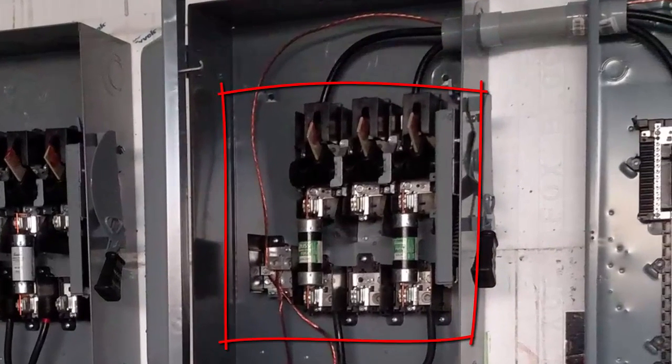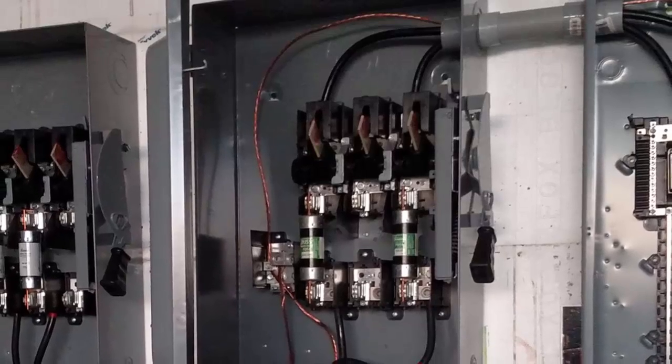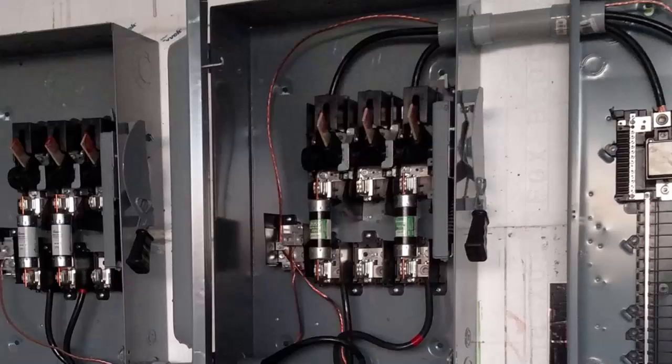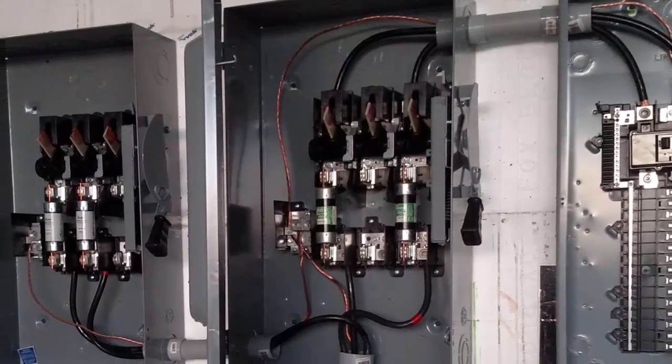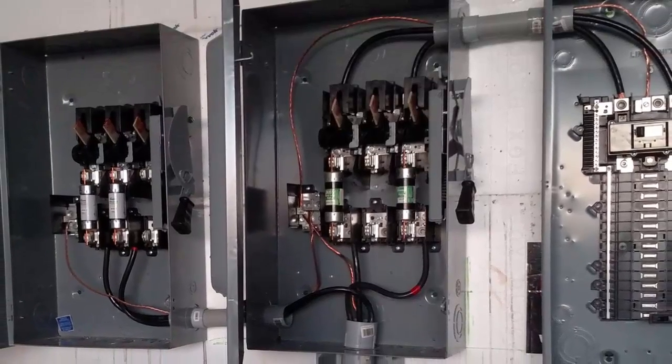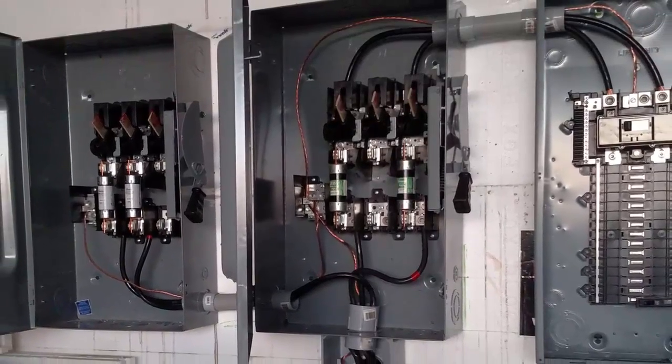The inspector was nice and encouraging about it but I still felt like an idiot once I understood what I had done. There was also the matter of not using metal lock nuts, which I didn't think I needed with PVC pipe, but I guess I did. And a few other even more serious mistakes that are too embarrassing to even point out, so if you can see them here don't mention them in the comments.